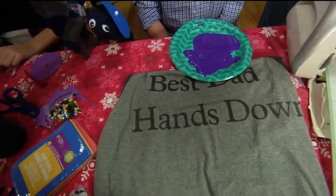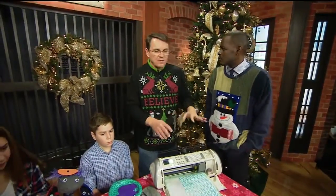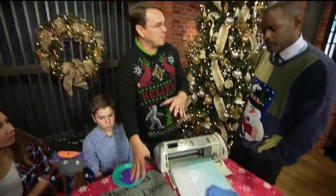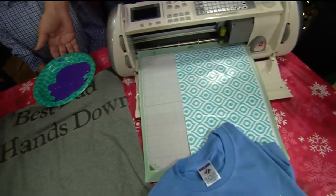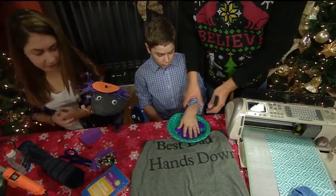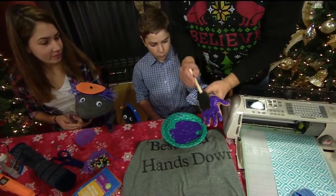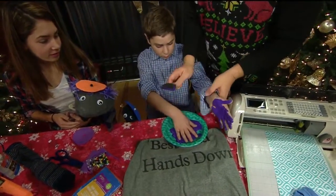And all this can be done in not hours, if not minutes? This will take a little bit longer — you have to have time for your paint to dry. But other things can be done in minutes. Ryan is going to put his handprint onto the shirt. You want to make sure you spread that around and get a good solid print.